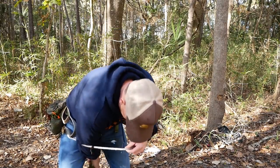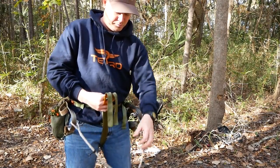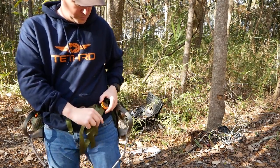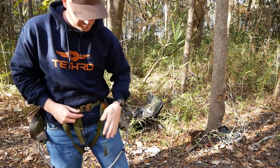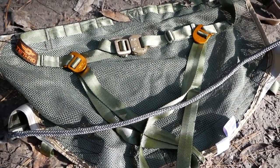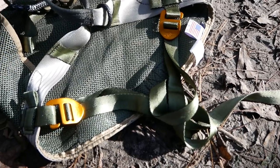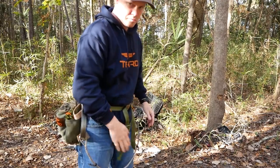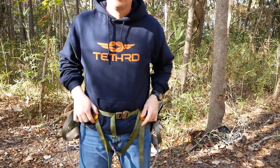After you've got the waist belt attached, you want to reach down through your legs, grab your leg loops, and pull them up. Make sure you don't capture your bridge loops while you're attaching the leg loops. The leg loops have two attachment points — you can hook them up on your waist belt or on the main body of the saddle on the bottom webbing strap. After you've attached your leg loops, snug them down to keep them in place.